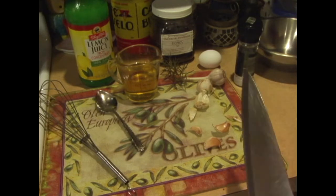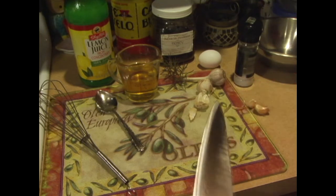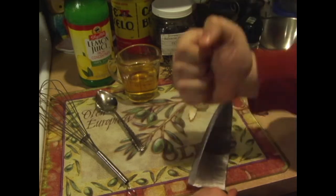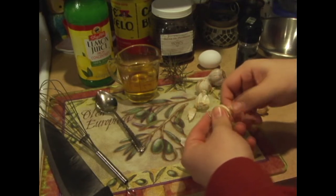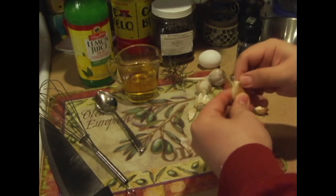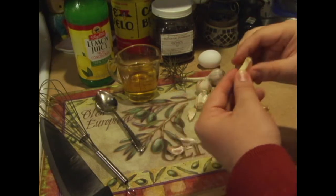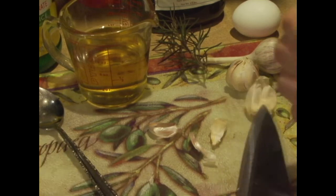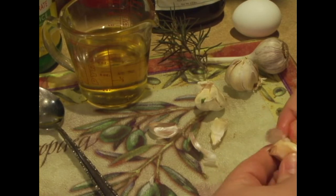If you don't have a mortar and pestle you can just use a bowl and crush up the garlic until it's almost like a puree. What I like to do first is smash the garlic because you've got the skin on there and you want to peel the skin off. There we go — then we're going to put it in. I'm going to use maybe two cloves.